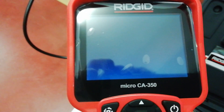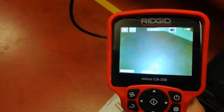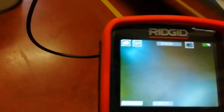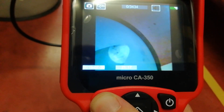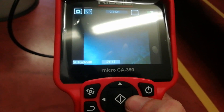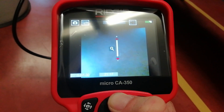Now we have the device on — we can see the number four on the display. What we can do is, for example, rotation. When we use this, we can rotate the display. We can also adjust the light, and we can use zoom.